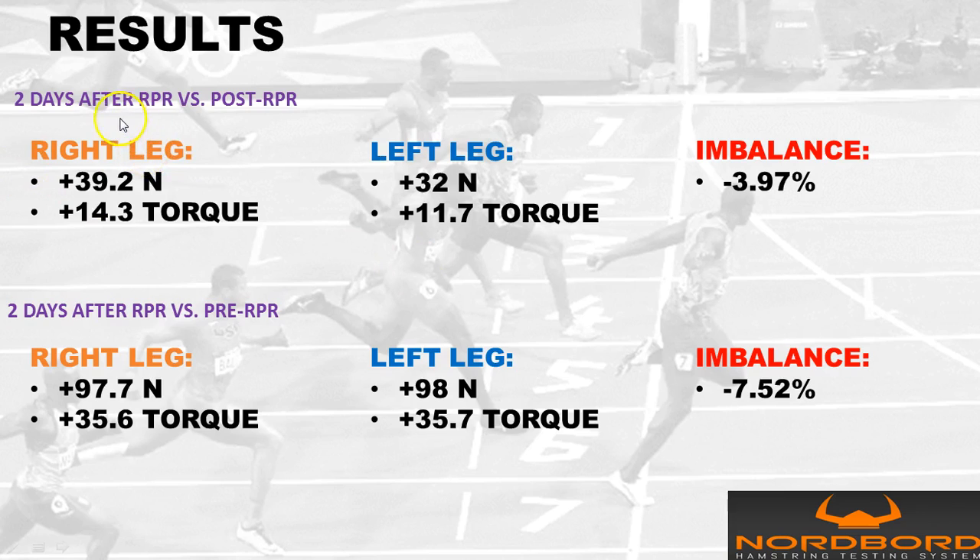You can see all the results here, and ultimately there are some huge differences. You can tell that RPR is a very effective tool for hamstrings, and I believe you'll find the same results with a lot of people in this situation, as long as there's not much pain.